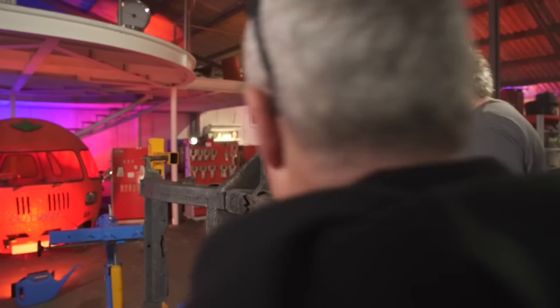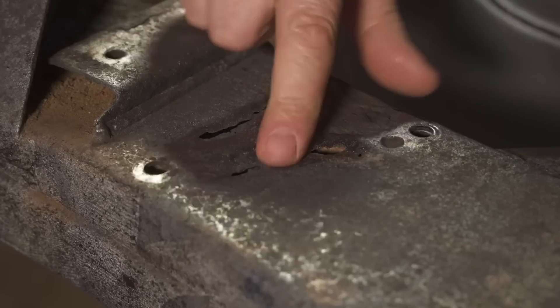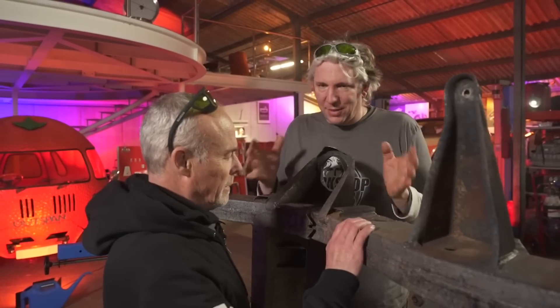Unfortunately, there are other areas which need a lot more work. We already know that there was quite a lot of damage around here thanks to the rust. That will definitely have to be cut out and repaired. That's pretty bad - but we can fix it.